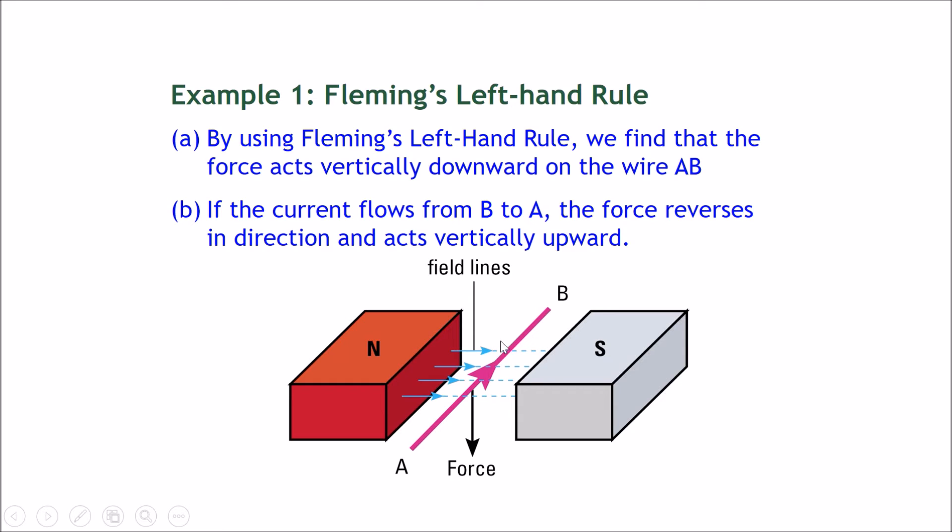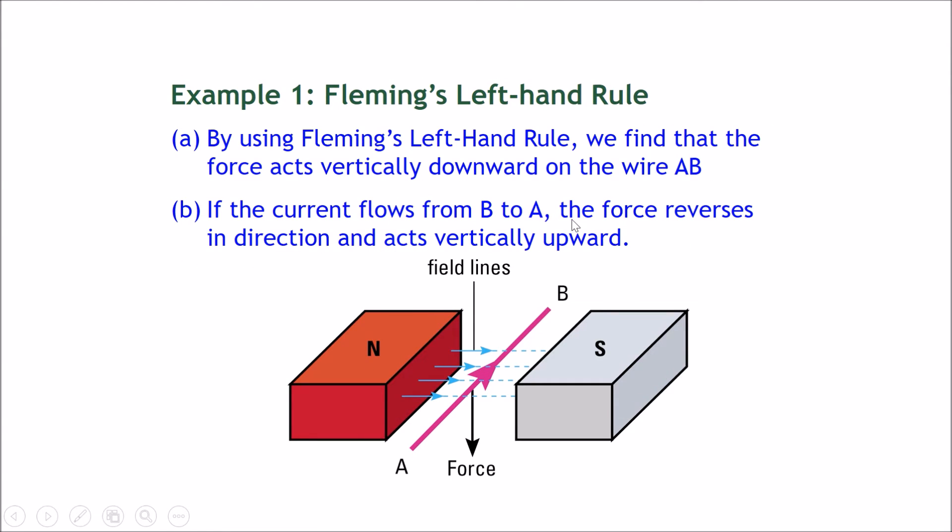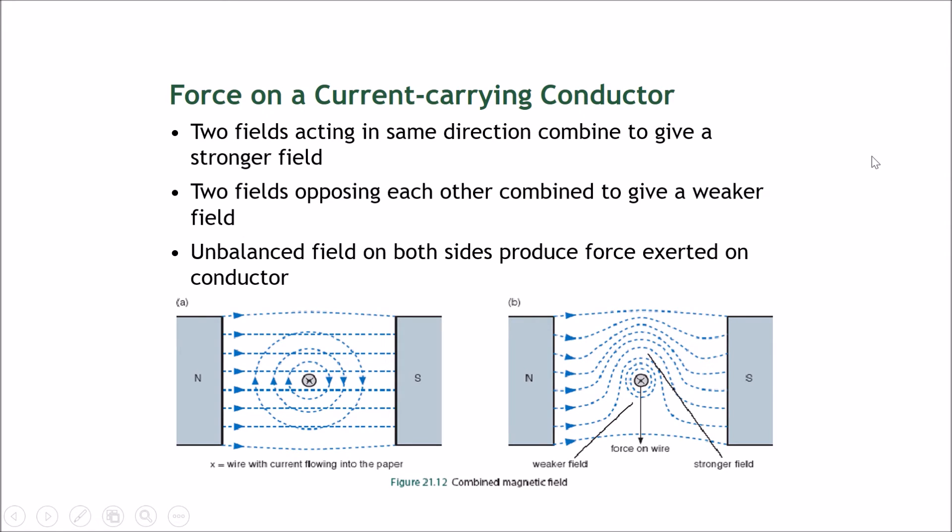Using Fleming's Left Hand Rule, if you apply it correctly, your thumb points downward — meaning the force acts vertically downward on wire AB. For part B, if the current flows from B to A instead — that is, the current is reversed — applying Fleming's Left Hand Rule again gives a reversed force, and it acts vertically upward.